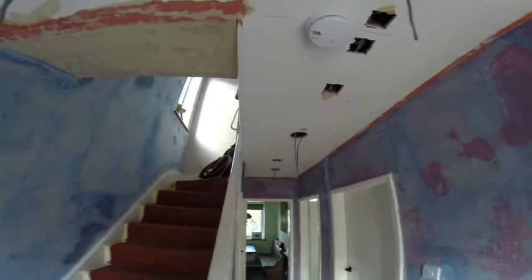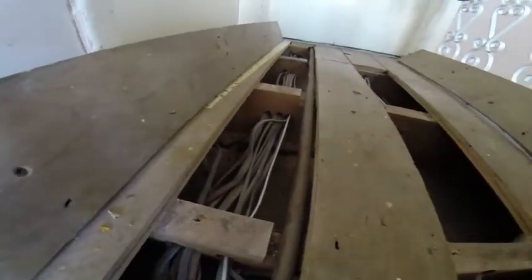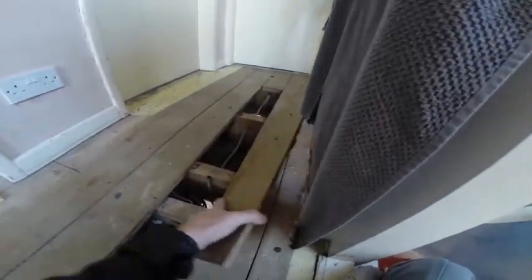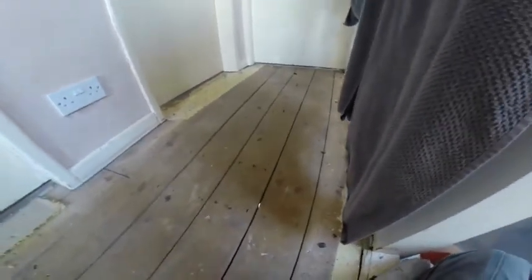From number two, back around through the original holes and through this joist into number three, out of number three into number four — no extra holes required there because of the joist direction. Then from number four, back around this corner through these joists. From there onwards the carpet is being changed, so I've rolled it up and exposed the floorboards. The cable that was running to the other ceiling rose in the hallway comes through these joists and out for the last spotlight. These boards can go back down now and will get screwed down. That's all the electrical alteration completed.